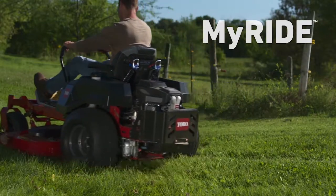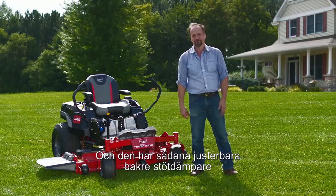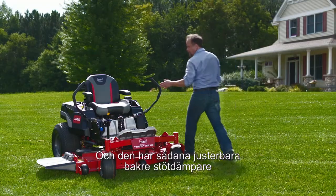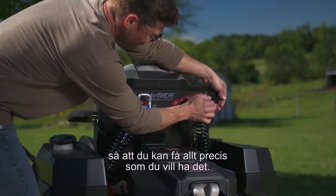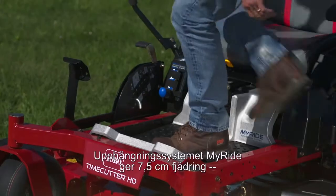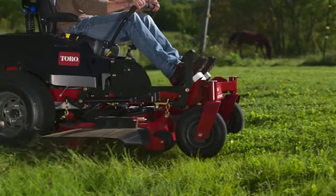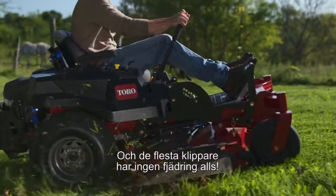Once you put your hands on those controls, you'll feel that the whole rest of your body is suspended from the mower. It's got adjustable rear shocks, so you can tailor the ride to your personal preference. The MyRide suspension system gives you three inches of travel — that's double the typical suspension seat. Most mowers don't have any travel at all.